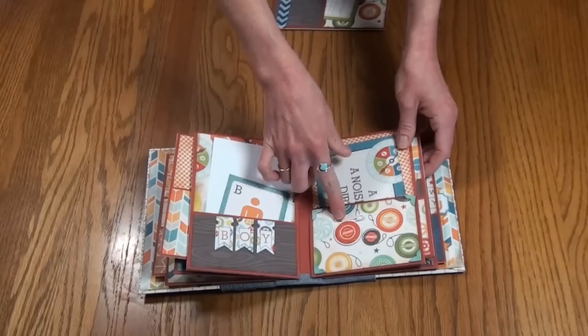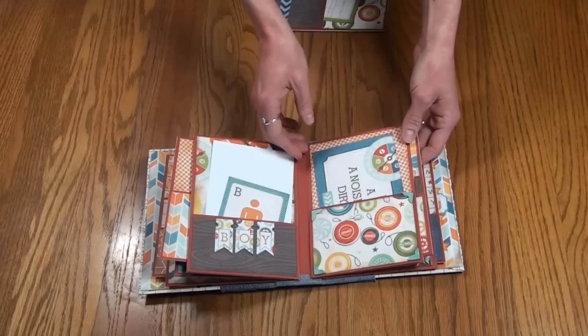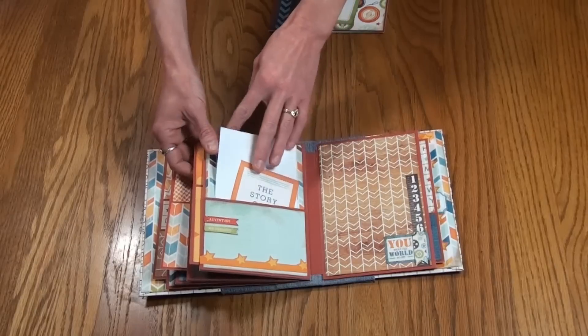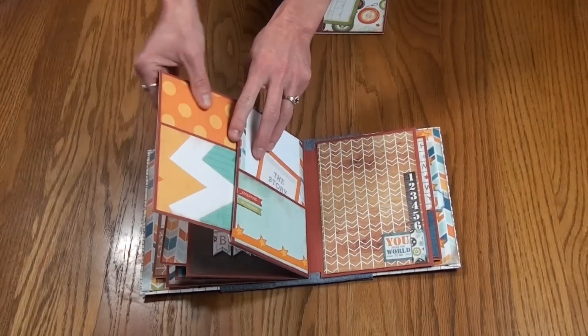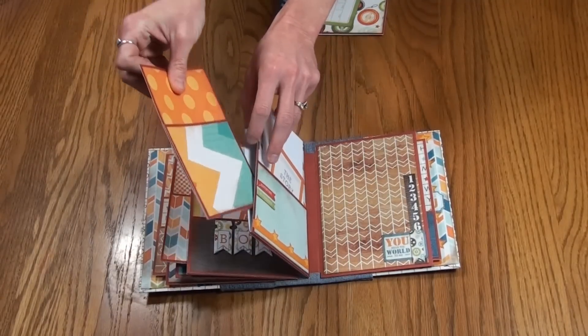This cute little page here — I love the little yo-yo chipboard piece with the decorative photo corners. Chipboard pieces on the back side as well. Lots of room for pictures and tons of journaling space, with pockets on both sides again on this insert.